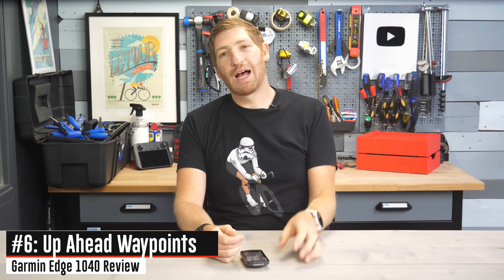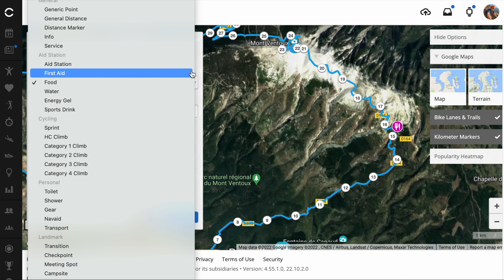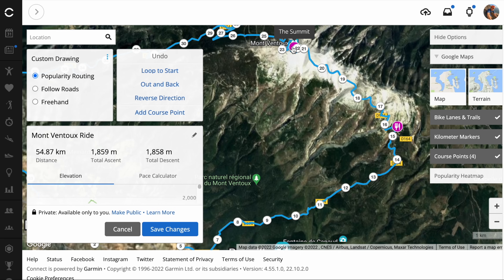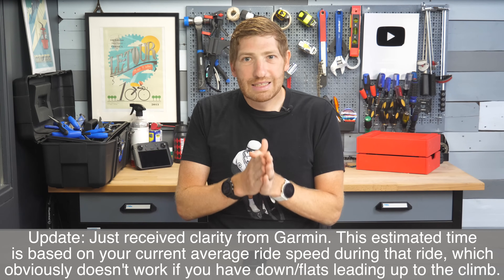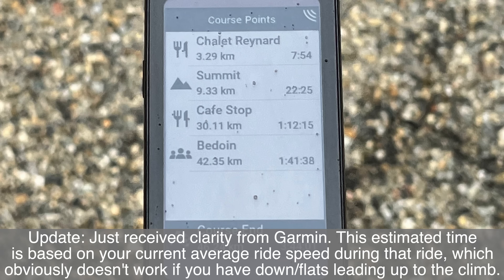Garmin has added the Up Ahead functionality from the Fenix 7 and Forerunner 955 into the Edge 1040. Up Ahead lets you add waypoints with custom icons to a course in Garmin Connect — a café stop, sprint, finish banner, whatever — and then see the distance to each via a dedicated Up Ahead page while riding, along with an estimated time to each point. The only problem I found is that the estimated time appears to be a baseline flat time, not based on Power Guide or the actual terrain — estimating 22 minutes to cover 9 kilometers up a 9% grade on Mont Ventoux is simply not realistic. Hopefully Garmin will address this.